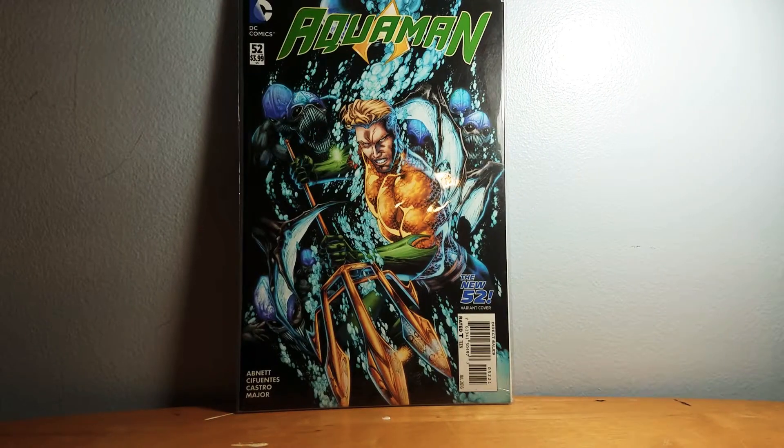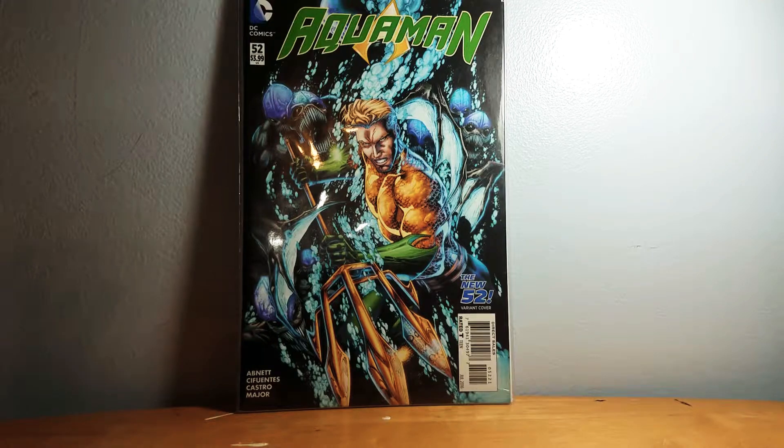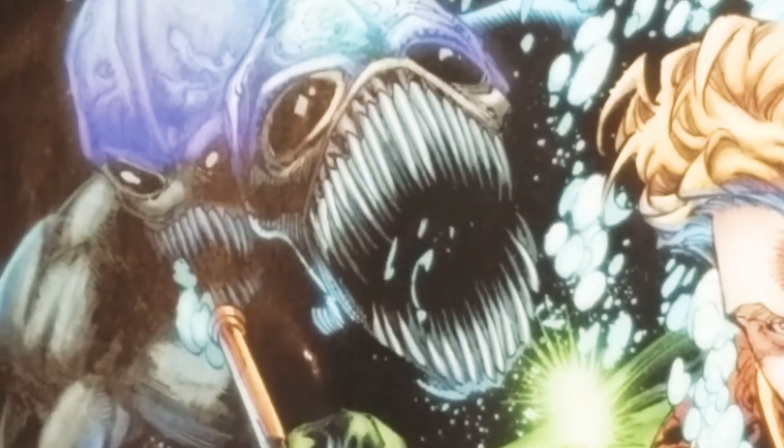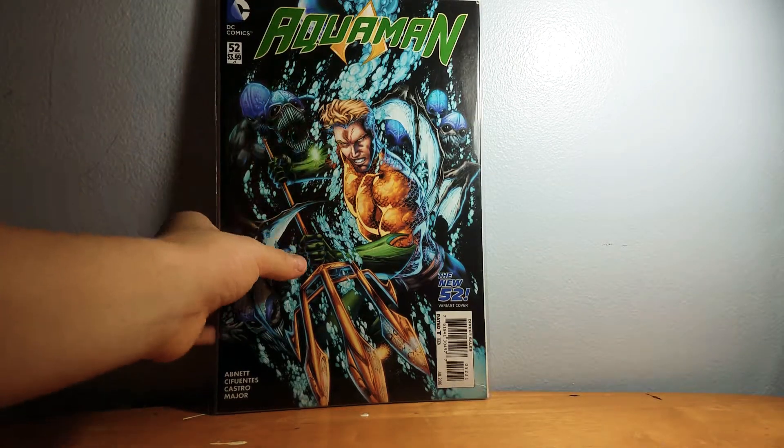Here's Aquaman. This was actually a pretty expensive book — it's not $3.99 even though it says that in the corner. It was actually a lot more expensive; I think it was like 10 bucks, which is pretty high for a comic.